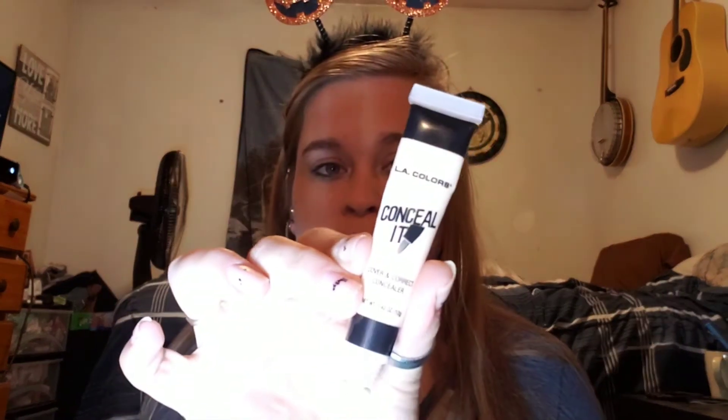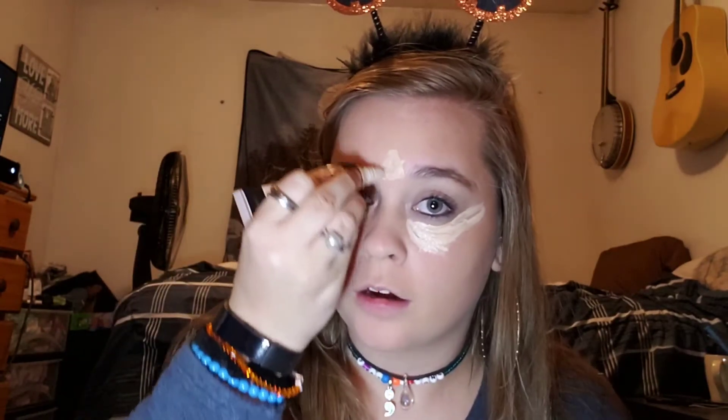Now I'm going to go in with the concealer. I'm using the LA Color Conceal It in light, and I'm just going to put this under my eyes — and maybe here and here too, why not.